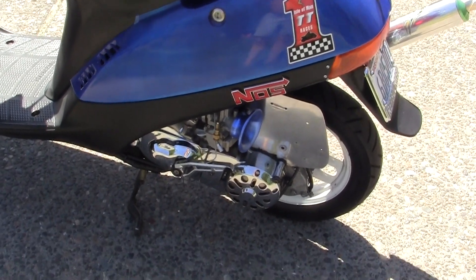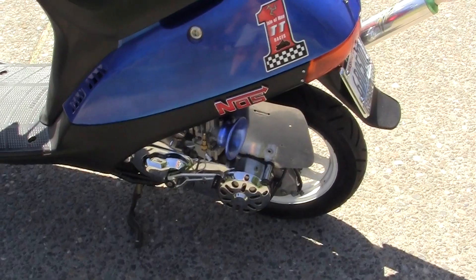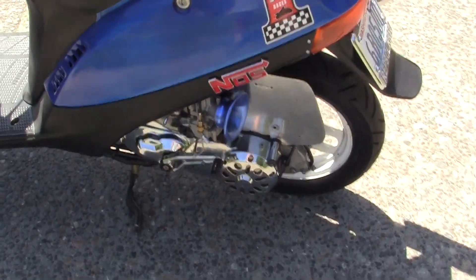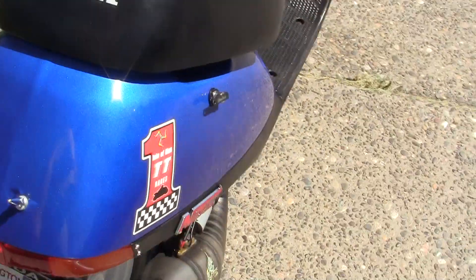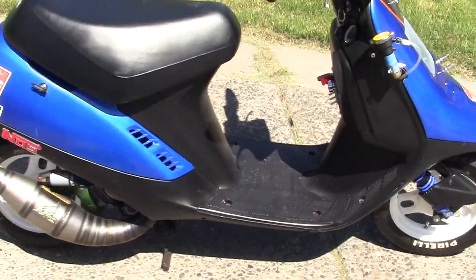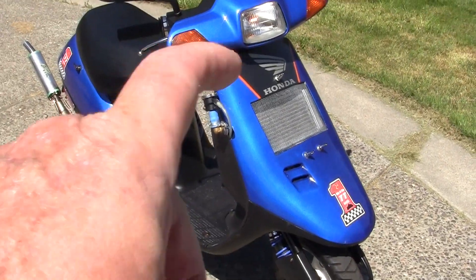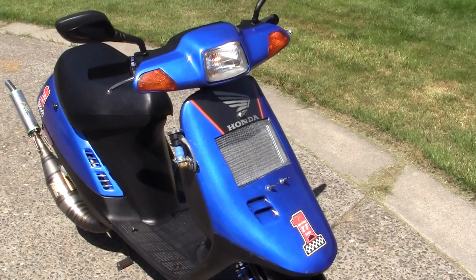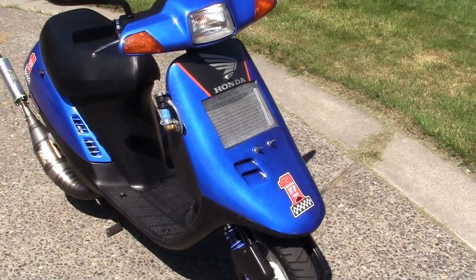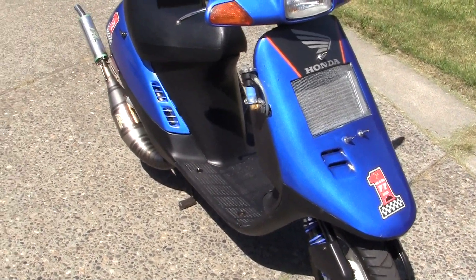I'm running the stock 28mm carburetor. I've got to take the front off right here and see how well the water — the abbreviated fluid — is holding up.